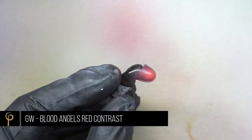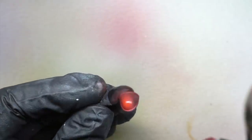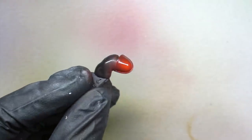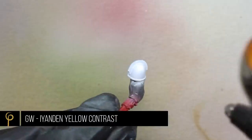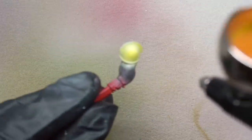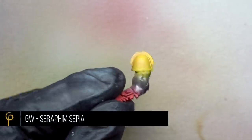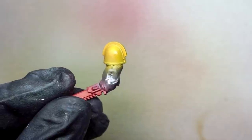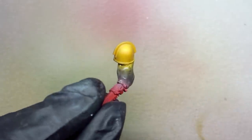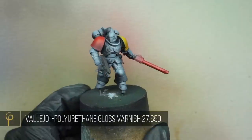For the red I'm spraying over GW Contrast Paint Blood Angels Red, thinned 50-50, about three layers. You can see the pre-shade has given us all the shading we need. For the yellow I'm using GW Contrast Paint Iyanden Yellow. I'm using both of these because they're nice, super bright, really saturated colours — exactly the look I'm going for. Now to shade the yellow I'm just using Citadel Seraphim Sepia Wash, neat in the airbrush, hitting it from below to add a little bit of shading. Once the shoulder pads are on the model with the grey, you can already see where we're going with this guy.